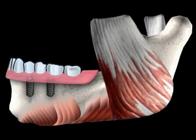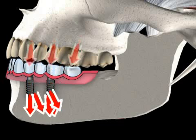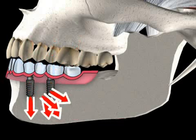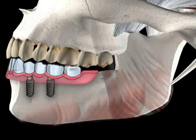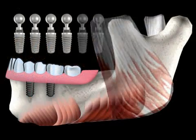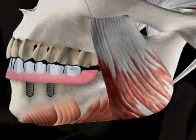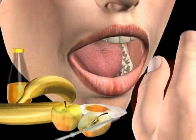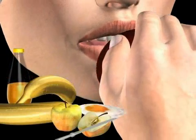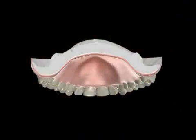In a bone-supported hybrid prosthesis, the chewing energy is usually transmitted into the bone via implants. This concept requires at least four implants in the lower jaw, and at least six implants in the upper jaw. The advantage of this method is vastly improved chew quality — biting into an apple is possible, for example — and you're spared from pressure spots and the underfeeding that can result. The only disadvantage is higher costs.